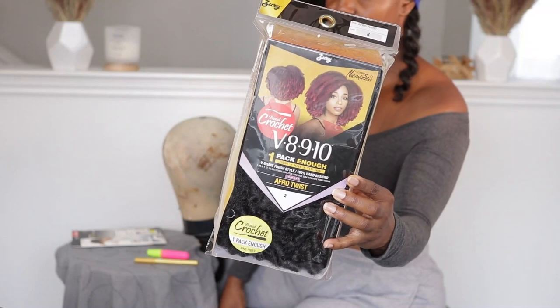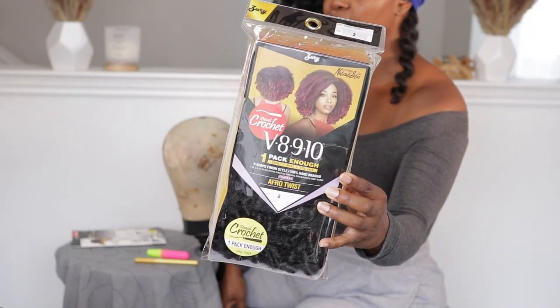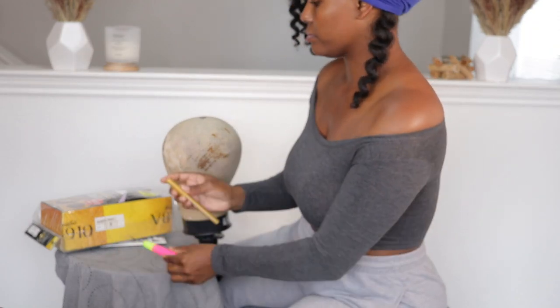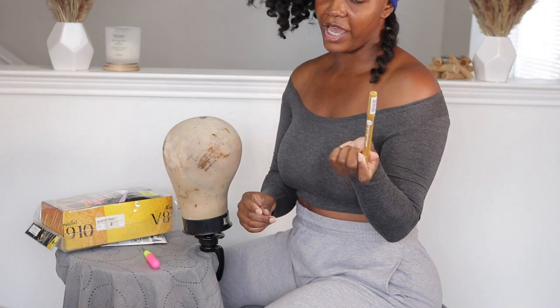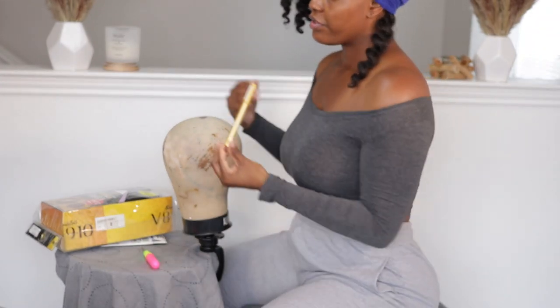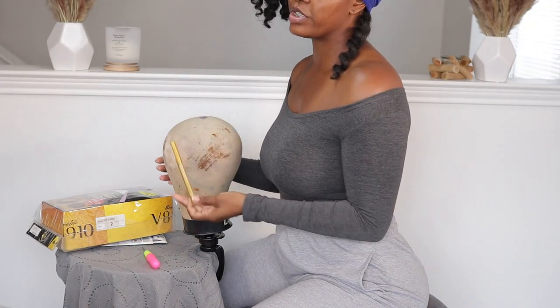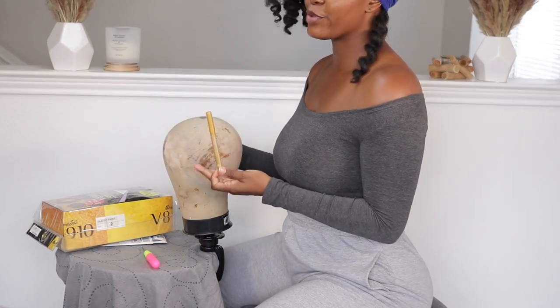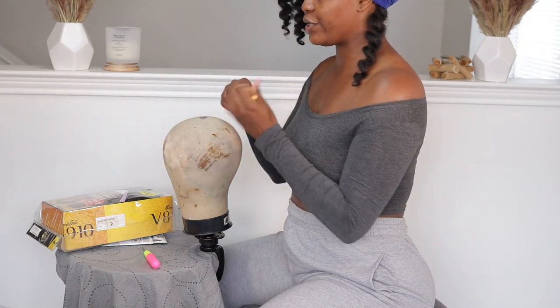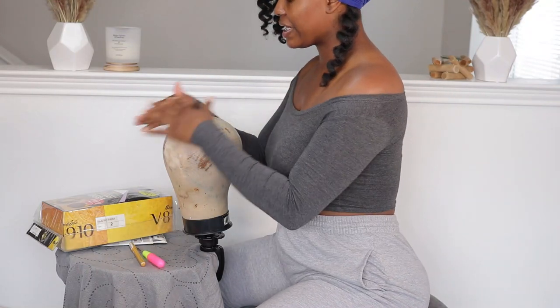This is the hair I'm going to be using. It comes in lengths of eight, nine, and ten inches, so this should be a really fine unit to construct. The last two items are a normal crochet needle, and the final item — a friend actually left this at my house — it's in gold and it's just going to help me mark the front of my unit so I can differentiate between the front and back. That is the complete list of items, so let's get to constructing.